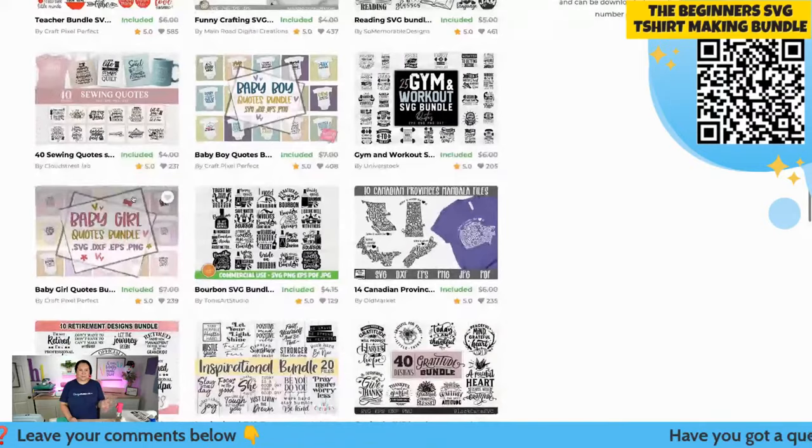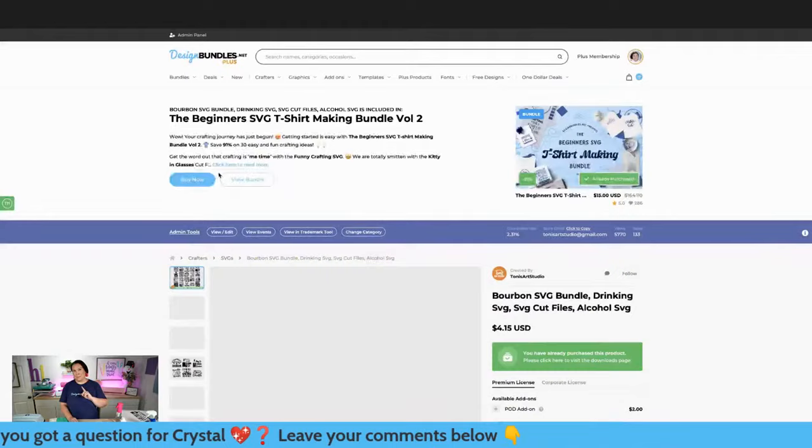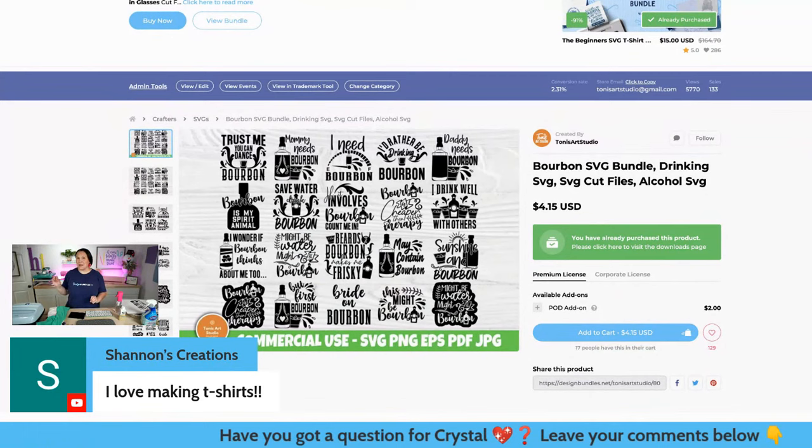One of the bundles I'm actually using today - I want you guys to guess what show is coming up. There's 'Mama needs bourbon' - some really cute ones in here. Let me know what show is coming out in November that you think inspired me to make the t-shirt I'm going to make today.